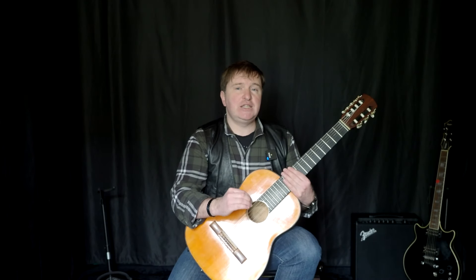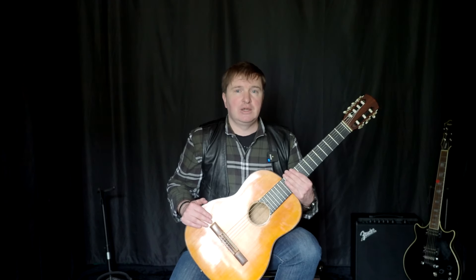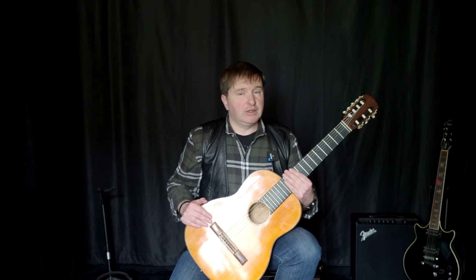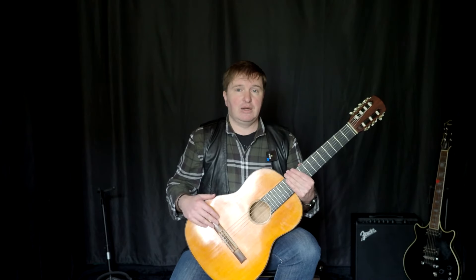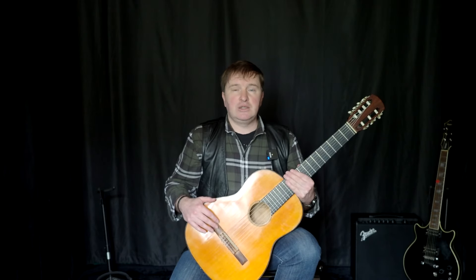Мой вам совет: попытайтесь найти время, чтобы каждый день пару минут уделять именно технике. Вы будете приятно удивлены, как через определённое время почувствуете технический рост — и сможете музыкально выразить то, что чувствуете на инструменте, на гитаре. Без техники нет искусства. Оставайтесь онлайн и занимайтесь на семиструнной гитаре. Пока!